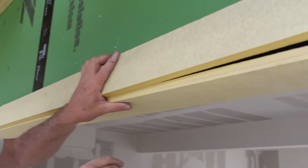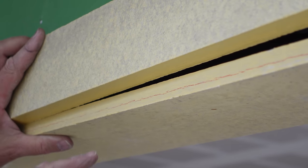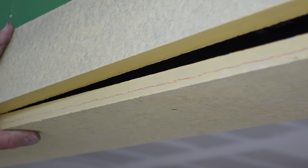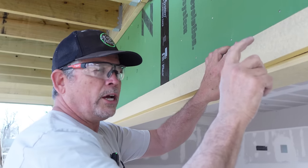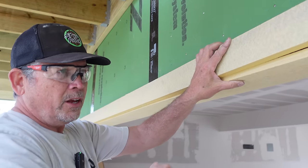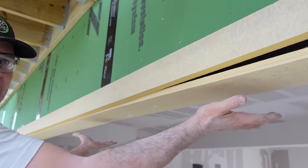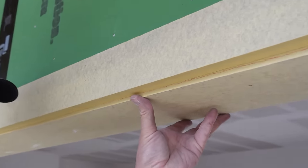Remember that quarter-inch reveal we talked about — that really important detail you always have on door casing? We did the same thing and we just drew a line here. It's going to give us an aid as we push this up and nail it to here. We're going to nail through the casing into our jam and get our reveal just perfect. We have one nail way out here just to take the weight of this — we're going to dial that in later, but it's really important now to get this corner dialed in perfect.